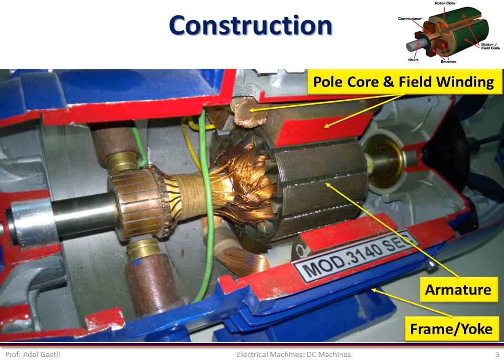The armature is the rotating part of the machine, which is also called the rotor. The purpose of the armature is to rotate the conductors in the uniform magnetic field generated by the field winding. It consists of coils of insulated wires wound around an iron core made of laminated sheets of silicon steel, which supports the coils and provides a low reluctance path for the magnetic fields. Lamination is used because the armature coils carry AC currents; hence, the effects of eddy currents and hysteresis should be avoided.